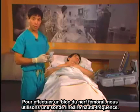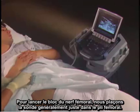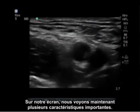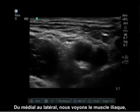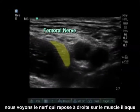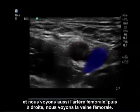To do an ultrasound guided femoral nerve block, we use a linear high frequency probe. We usually put the probe right in the femoral crease. On our screen, we see several important features. From medial to lateral, we see the iliacus muscle, the nerve sitting right on the iliacus muscle, the femoral artery, and to the right, the femoral vein.